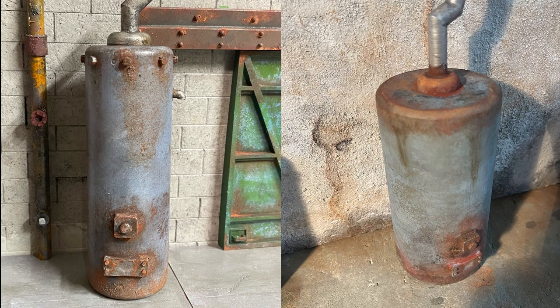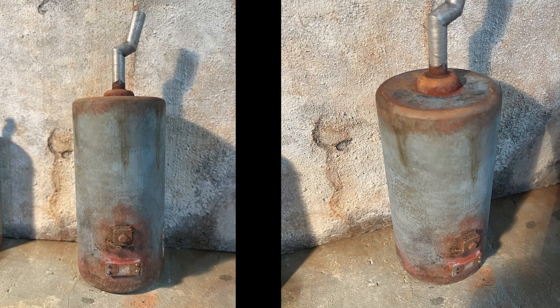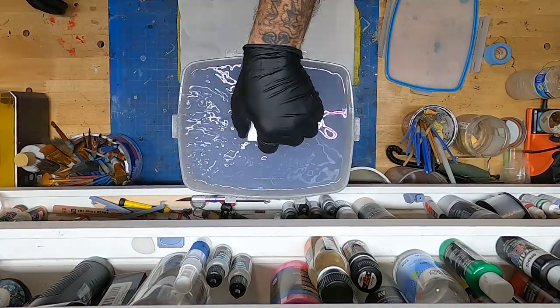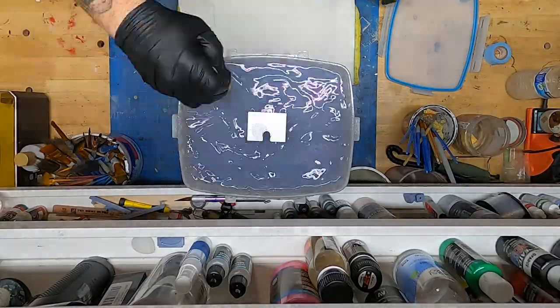Hey folks, I want to share how I created the weathering on these water tanks. These are actually both the same tank, just printed at different scales and proportions. I've printed and sold these tanks over time, and I had another customer order one a couple days ago, so I figured now's a good time to do a video on how I did it.